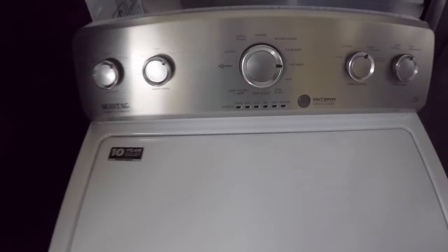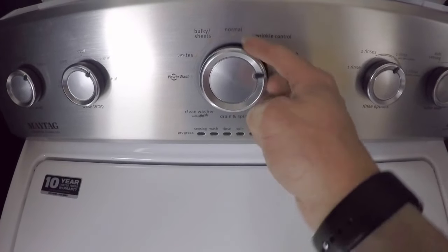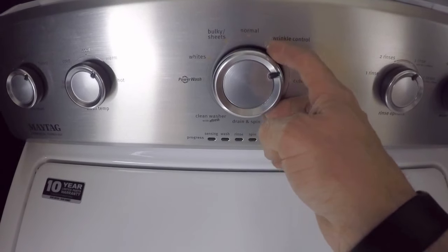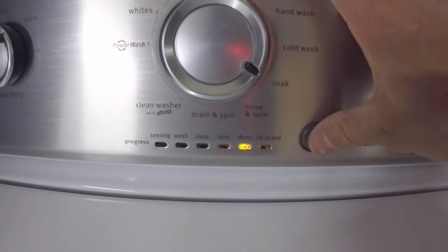First thing you're going to do is rotate the knob counter clockwise. I usually like to do one to two full turns and then end up at normal. From there, you're going to twist it right, right, right, left, right — and you're going to get all of the LEDs that light up. That lets you know that you've gotten into diagnostic mode.